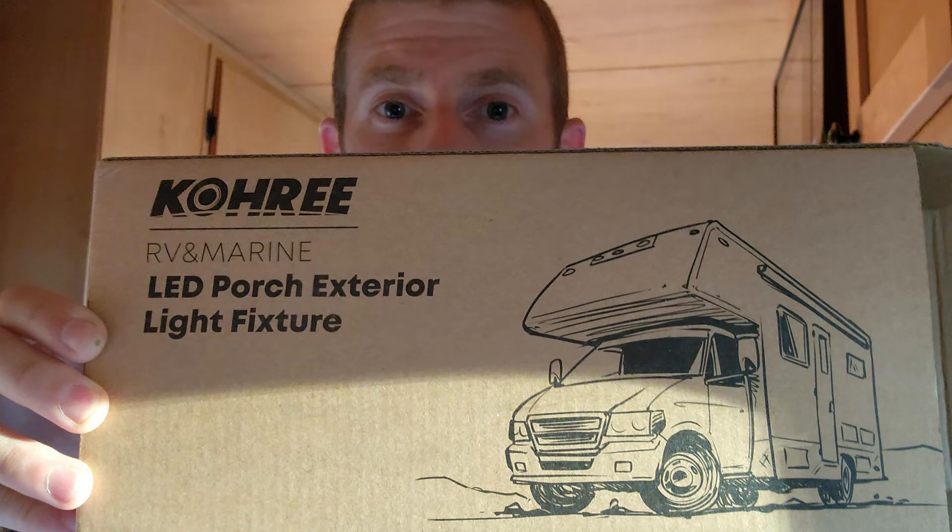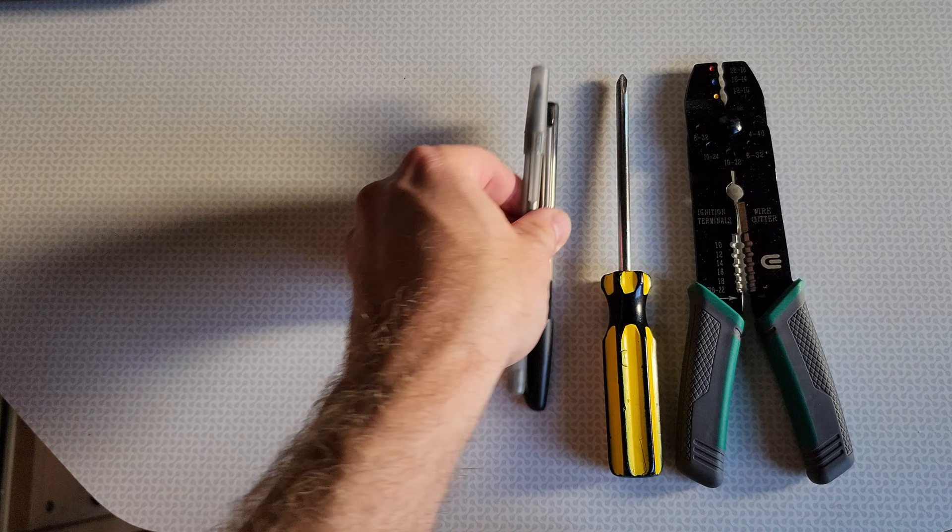The tools that I will be using include wire cutters, a screwdriver, a pen, I've got a backup one just in case, and a drill.